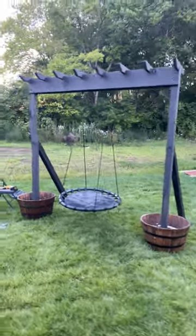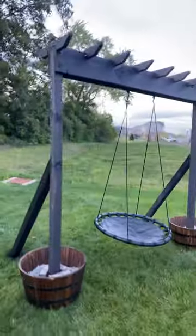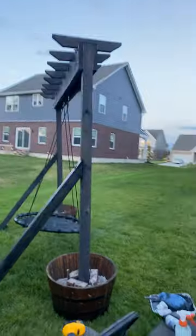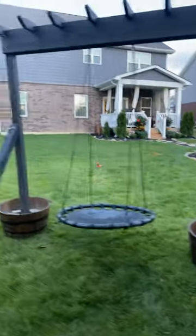Just finished up my latest home improvement and creation. Told my girls I would make them a swing, and so I did. Took me like three days to do this.